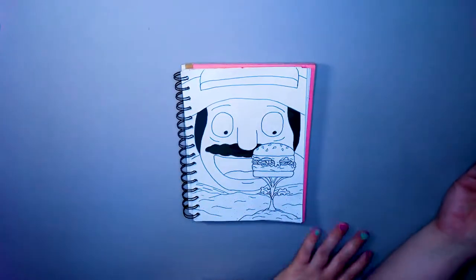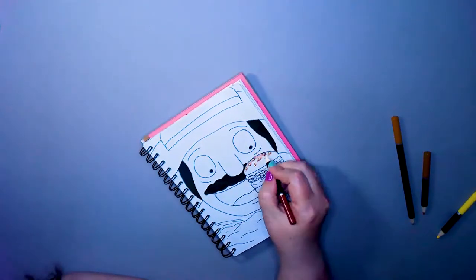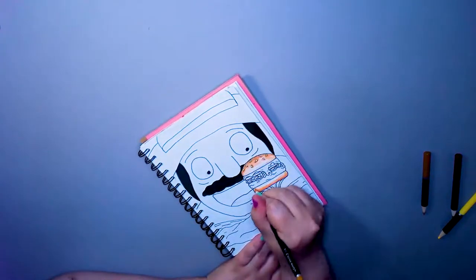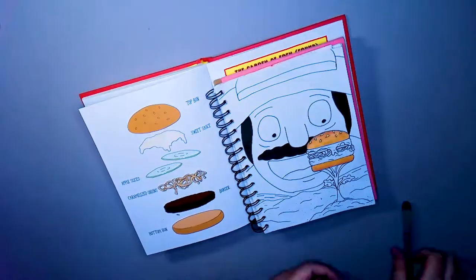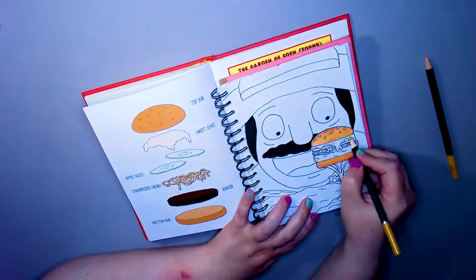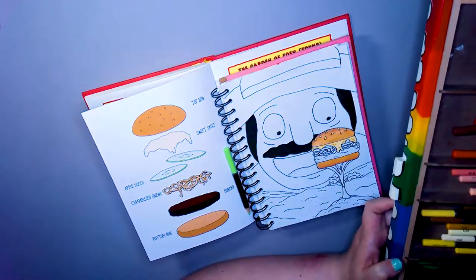Coloring Bob's mustache and his hair because my black pencil on this paper doesn't like it very much. Yeah, I was online looking for reference of Bob in the hat and there was one in the book the whole time - why was it not with this burger?